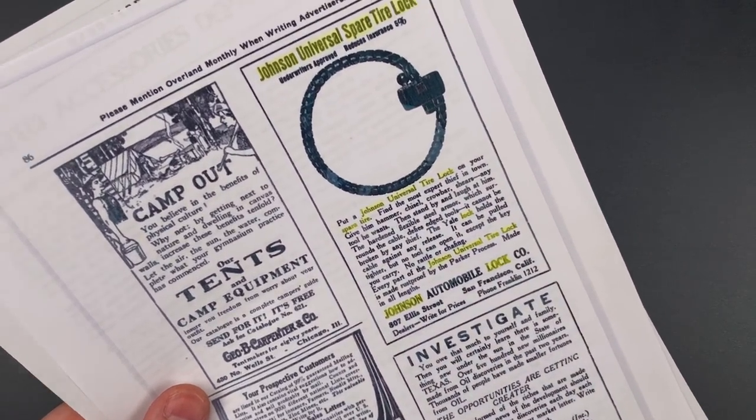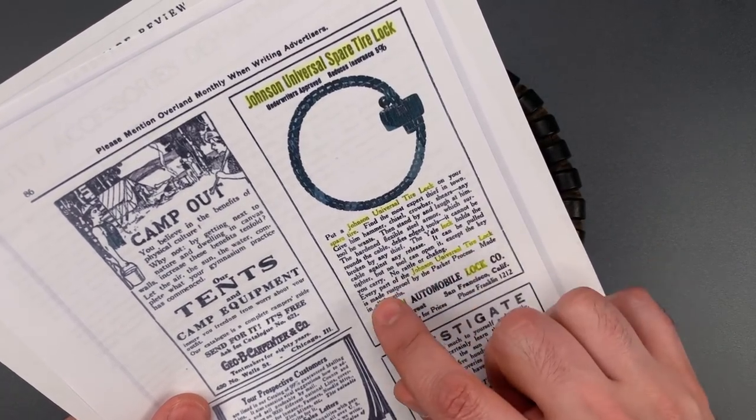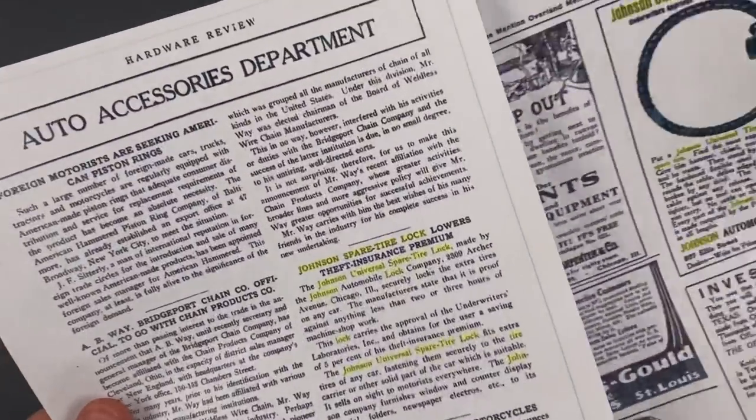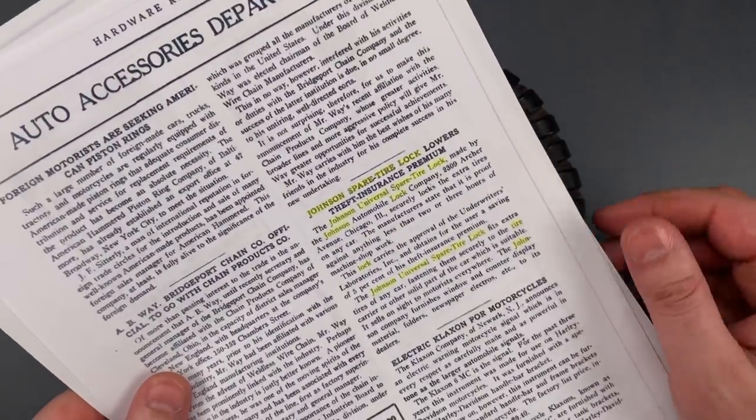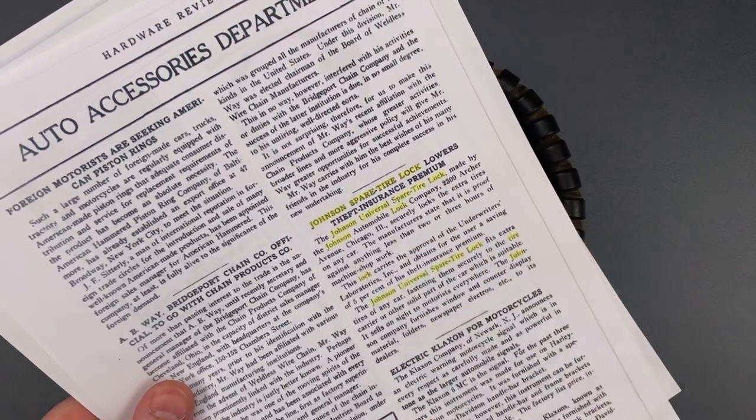With respect to the Yale corps that holds it closed, they say, quote, no tool can open it except the key you carry. Apparently, the manufacturer also claimed that it is, quote, proof against anything less than two to three hours of machine shop work.